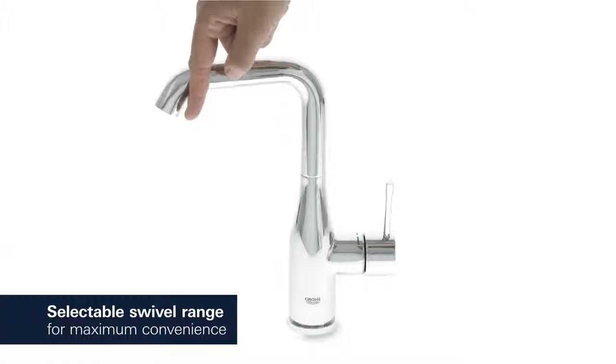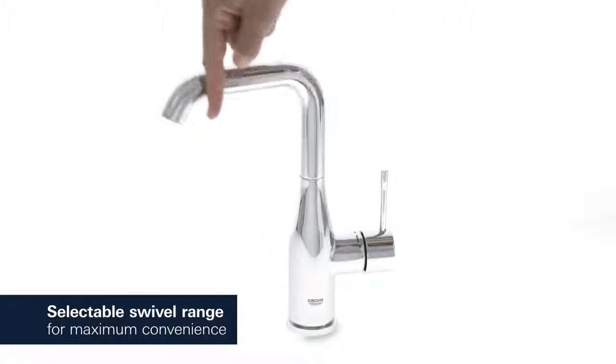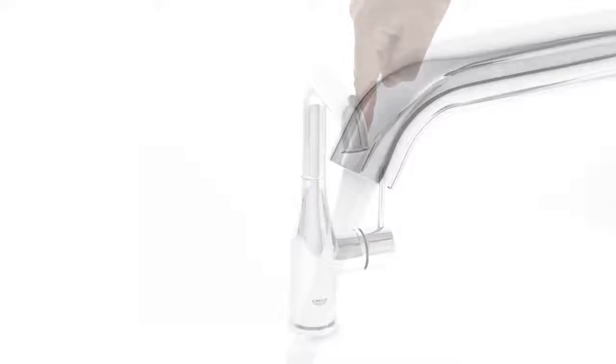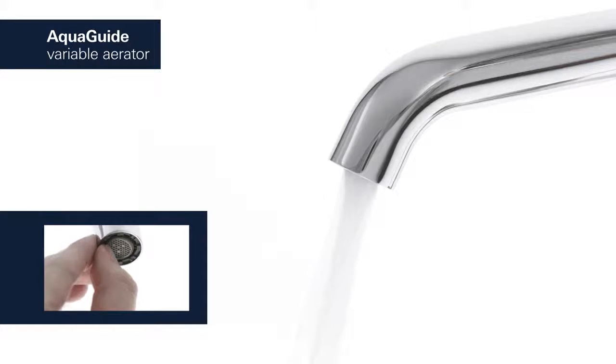Adjust the swivel range of your tap to 0, 150 or 360 degrees for full operating control. For a water flow that perfectly suits your basin, simply adjust the aqua guide to an appropriate angle.